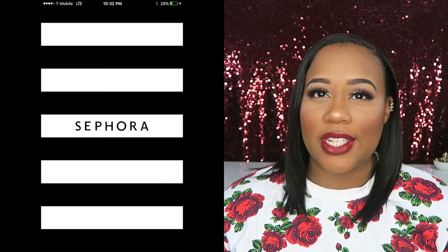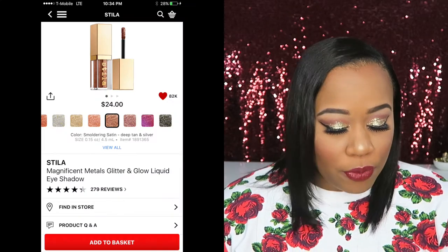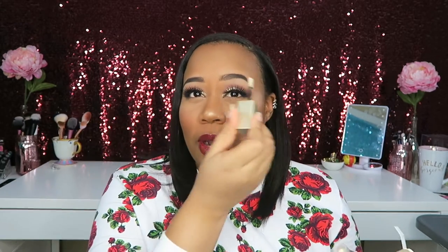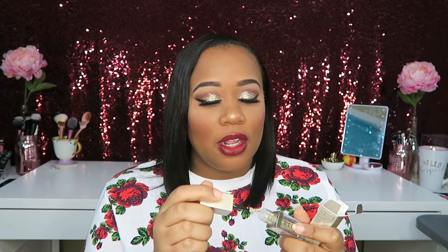I'm definitely gonna go pick up some more because this is working like a dream. I purchased it from Sephora — I don't know where else you could get it, but it comes in eight shades. You can head over to Sephora to see if you find the color of your choosing. I didn't have a gold glitter so gold was the perfect one to try. It is $24 and 0.15 ounces. When I apply it I use like one dunk on one eye and one dunk on the other eye, so I didn't need a lot of product.